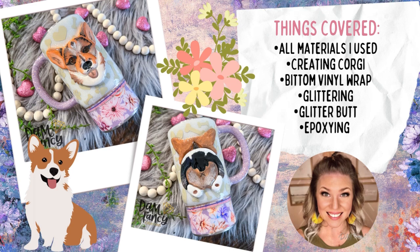Everything that you see listed here is going to be covered in our tutorial today, but as always, if you guys have questions about steps that I went over or materials I use, you can ask in the comment section or in one of my tutorial groups and I will be happy to answer them. We're going to go ahead and get started on this tutorial and I hope you guys enjoy.